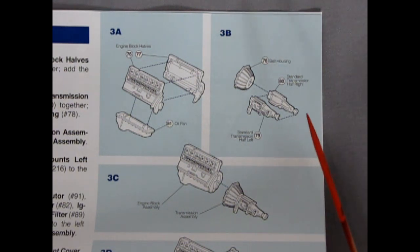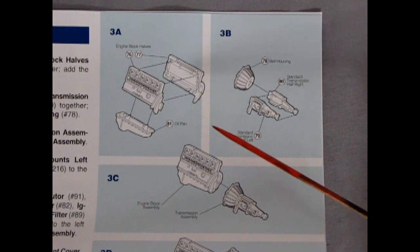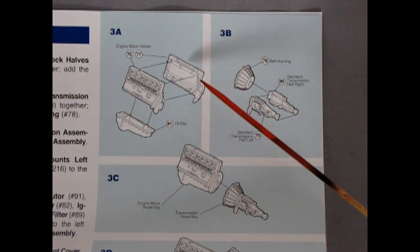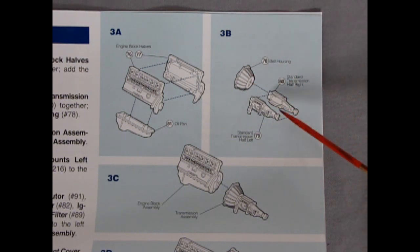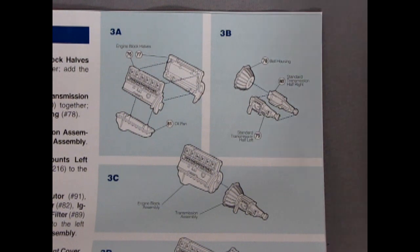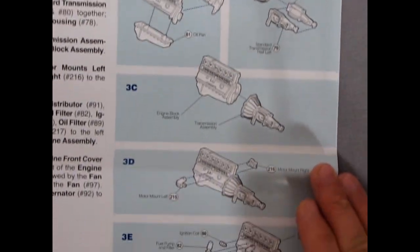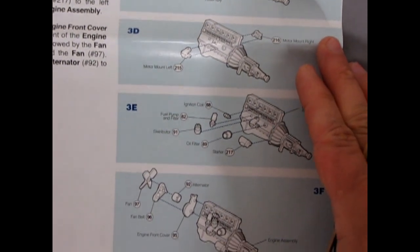This is step three, so you can see how detailed this kit is — if this is only step three. Step three is the engine going together. We get left and right hand sides plus the oil pan. The transmission is a proper three-piece affair with a beautiful bell housing, and the left and right hand side casing going together, then it all plugs together on the engine.